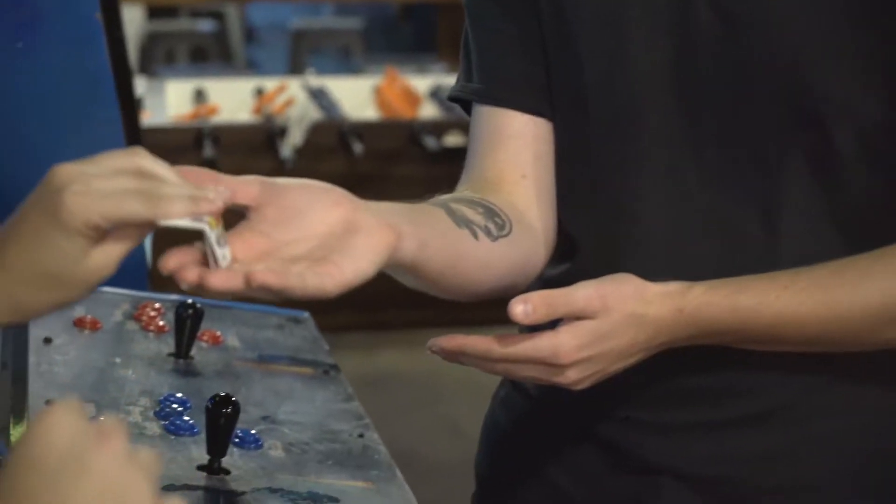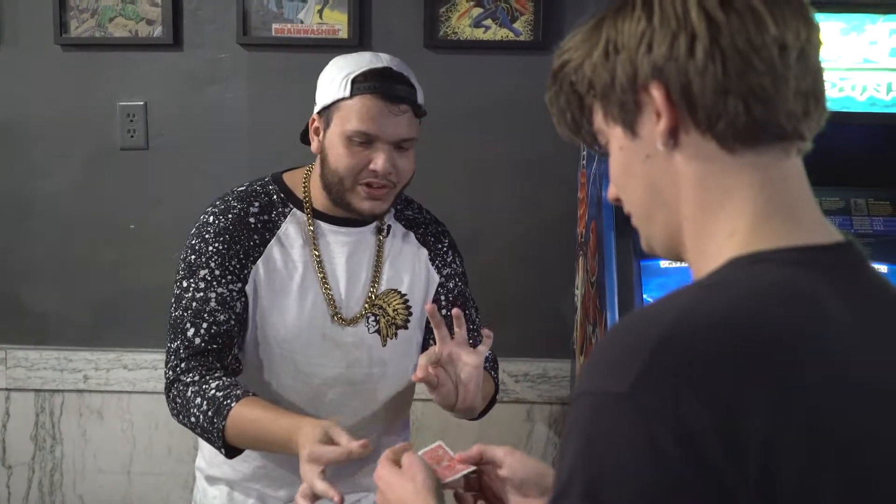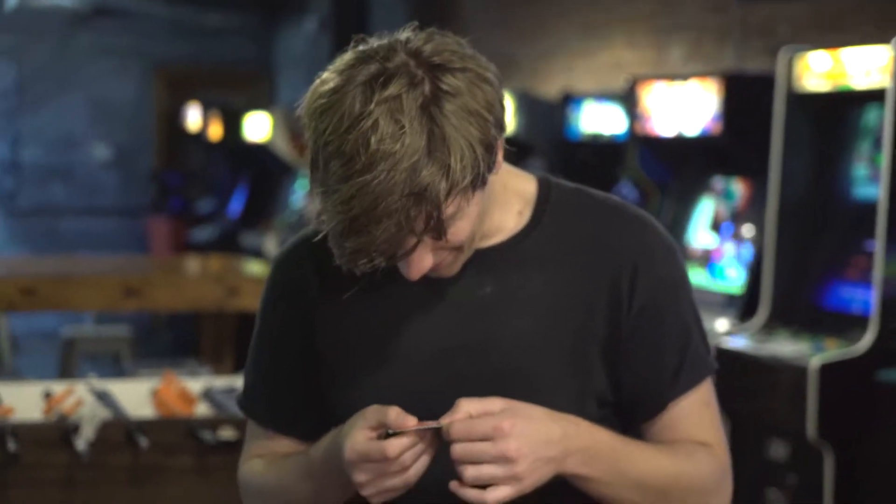Hold your hand. Hold that piece. Open it up. And you can see it's fully restored. What the f***? Every single piece completely and out of the... How do you do that? That's insane.